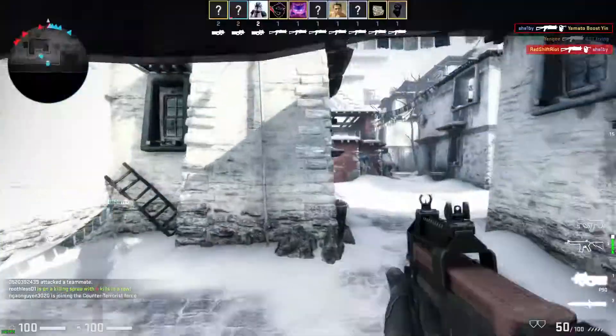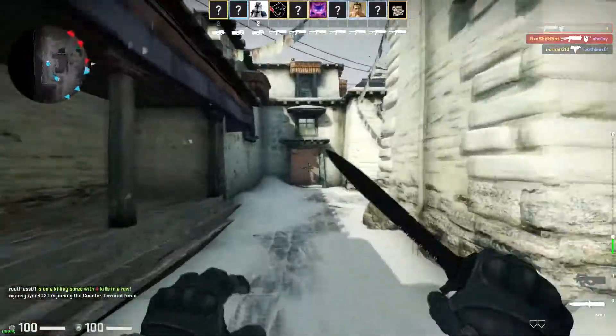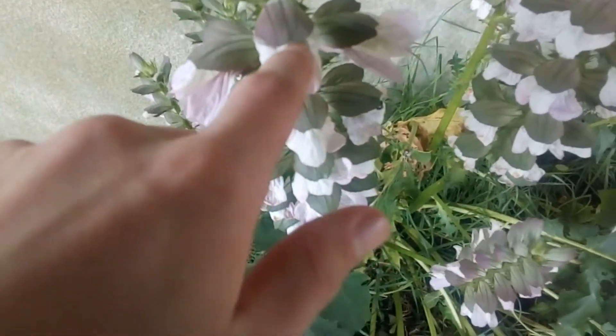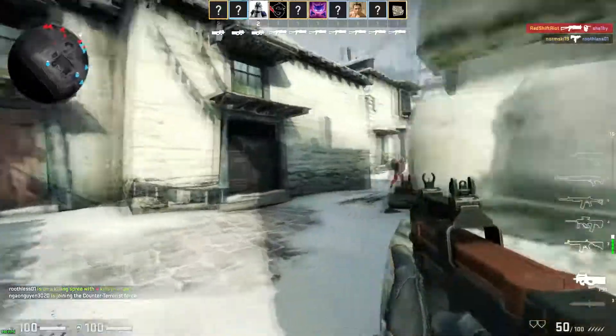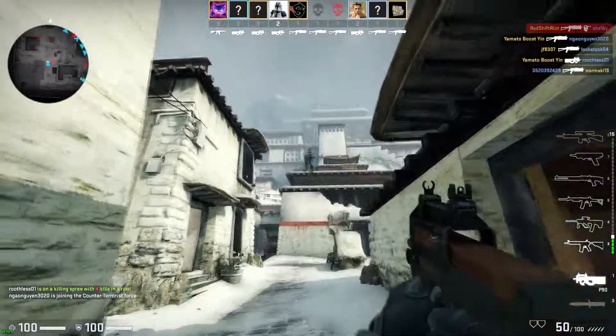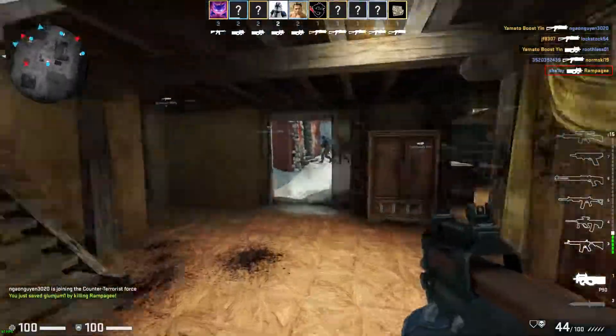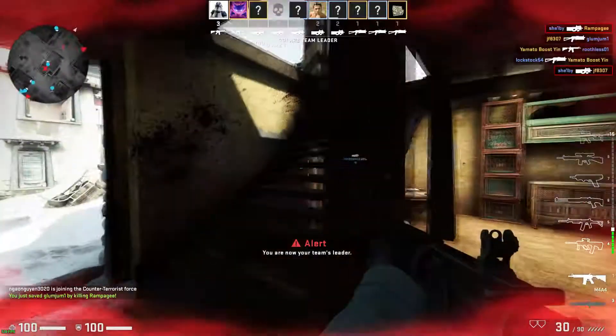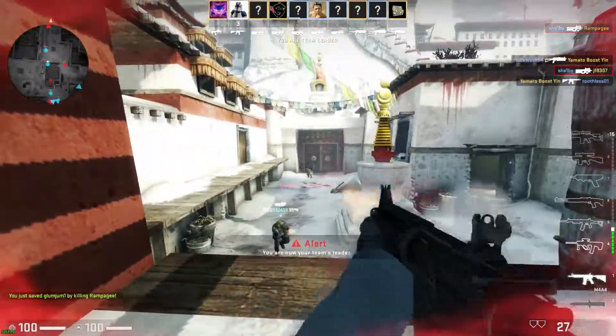Hey, how's it going? It's Shelby here. I used to think that this plant was a Venus flytrap — did anyone else ever think this? I always thought those were like the Venus flytrap mouths, and the little white petals poking out were like fly wings that they were chewing on. But it turns out they're not Venus flytraps.